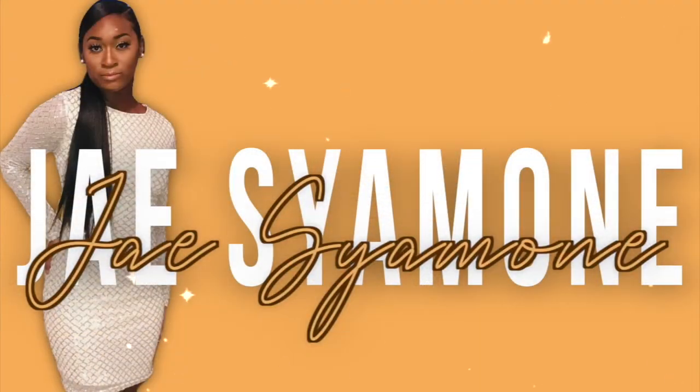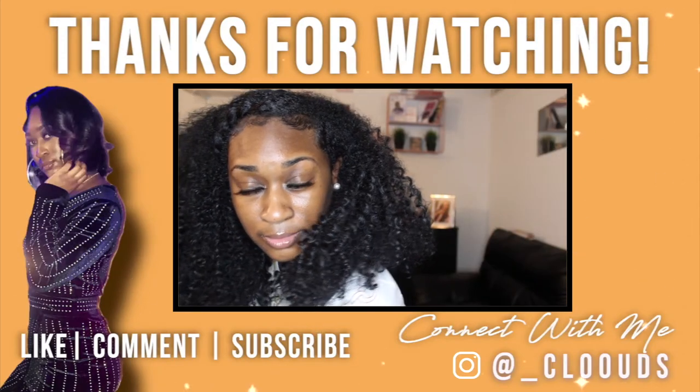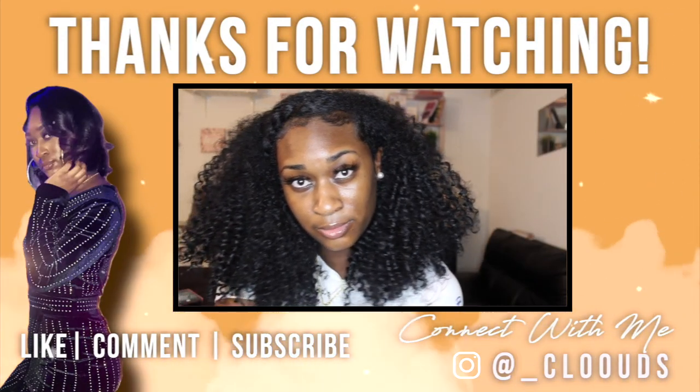So if you like this video, give it a thumbs up. If you haven't subscribed, go ahead and do that, and I will see you guys on the next video.